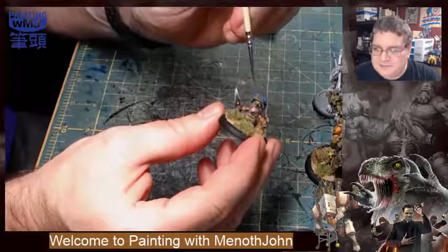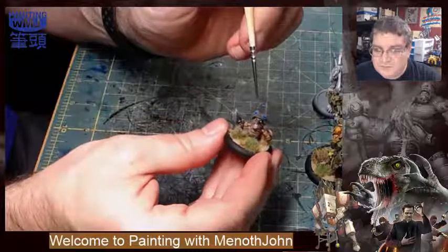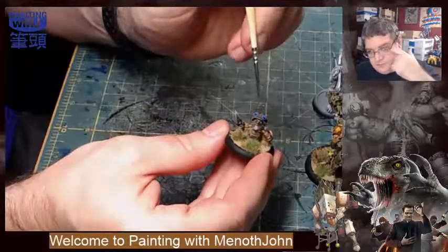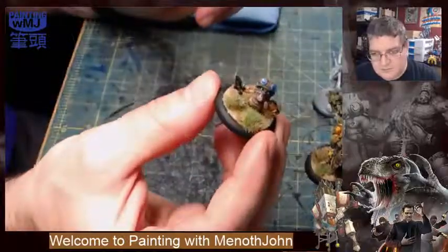I'm really happy with how the goggles turned out — the darker blue in the bottom with a little bit of white on top really turned out slick. Pretty happy with old Shiver here.